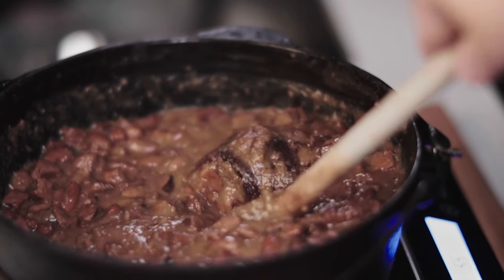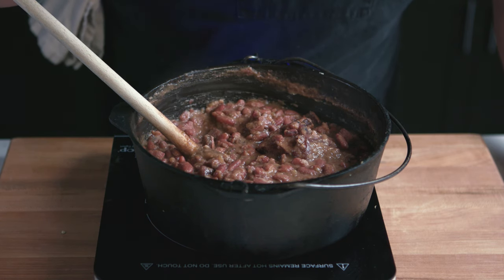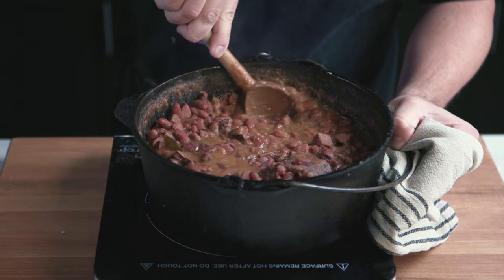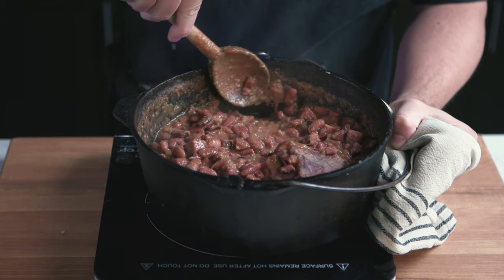Around the two and a half hour mark, start tasting the beans. If they're hard, keep simmering them for another 30 minutes. At this time, take a firm spoon like a wooden spoon and start smashing some beans into the side of the pot. This will create the ideal, true Louisiana red beans consistency.